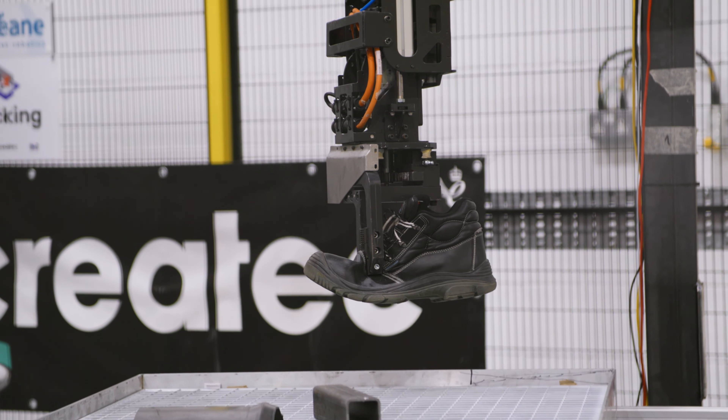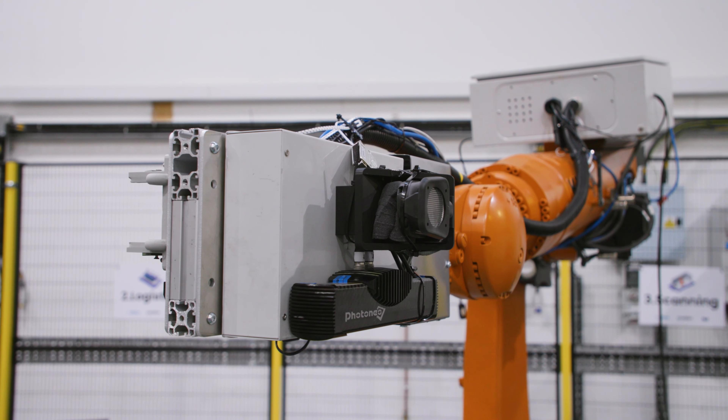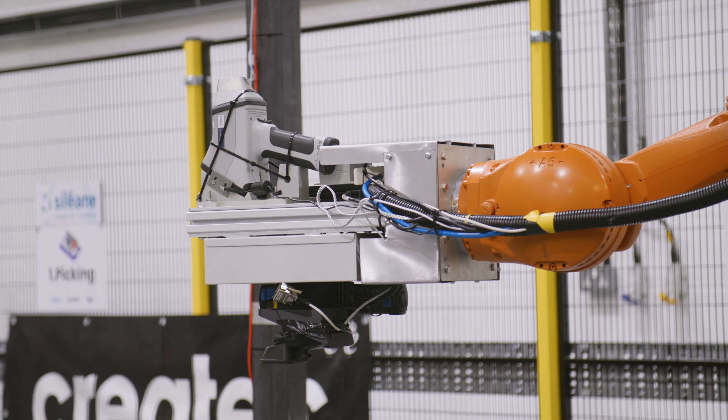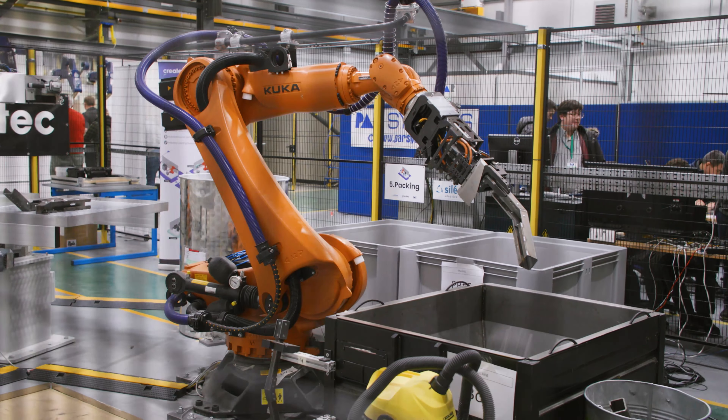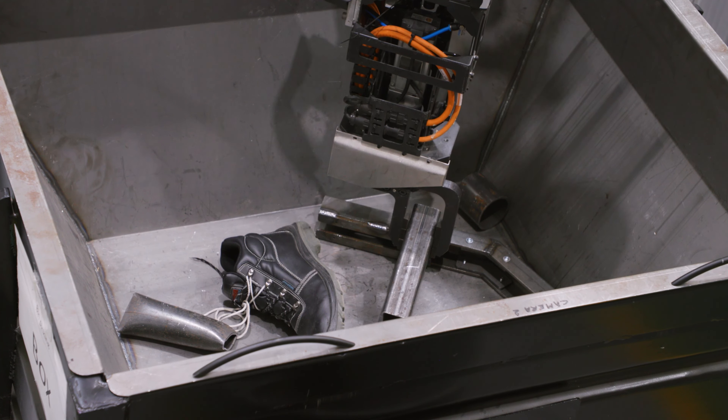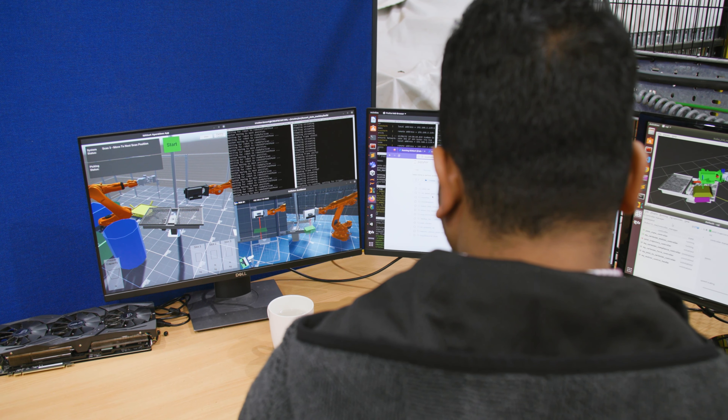CREATEC, as the leader of this project, organised all those other companies to work together in collaboration, as well as provided the scanning and data fusion technology. It was an interesting challenge because we were combining things that we usually do at Cillian, but we had to combine it with new technologies we had to develop — which was a 2D Tetris for the mill tray and a 3D Tetris for the packing.